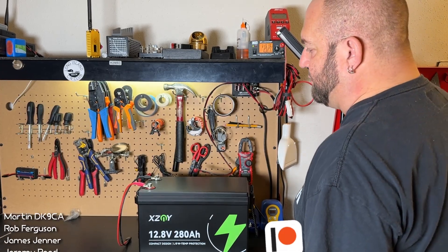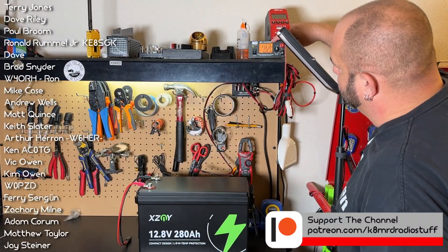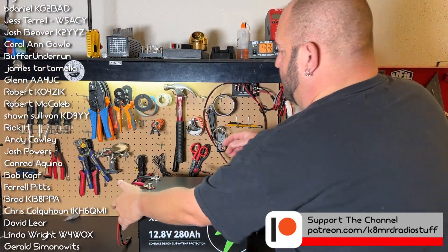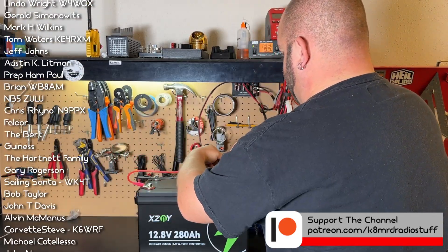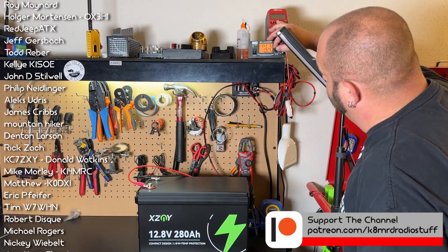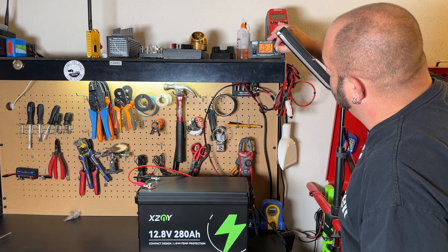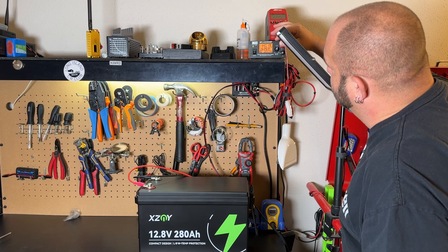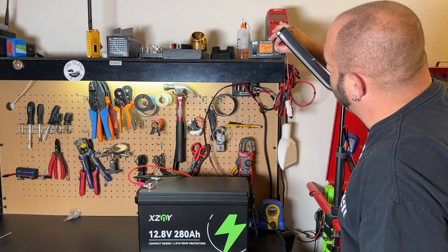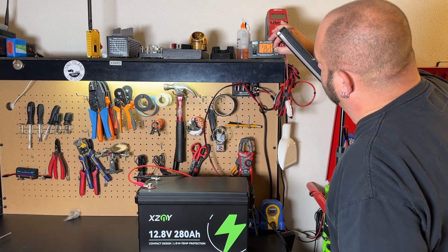Now I want to test the over voltage protection of the BMS. I've got a variable voltage power supply set to 13.3 volts. I'm going to plug in the 280 amp hour battery and raise the voltage. The BMS says it should cut off at 15 volts. At 15.3 volts it still wasn't cutting off, so we kept going up — right at 15.8 volts it just shut off. So that worked.